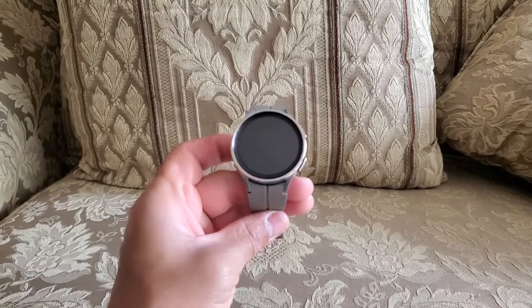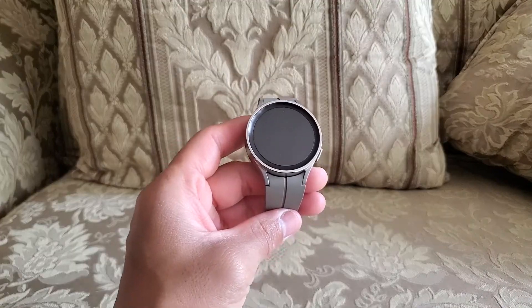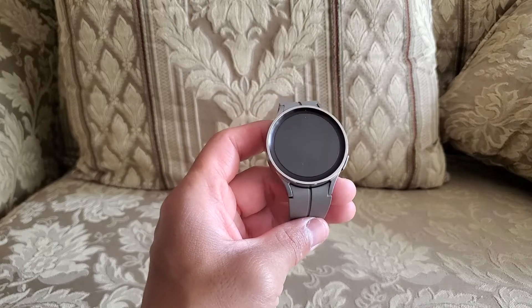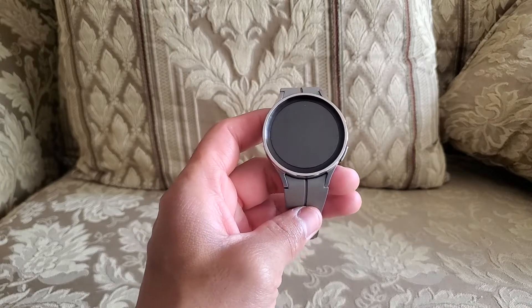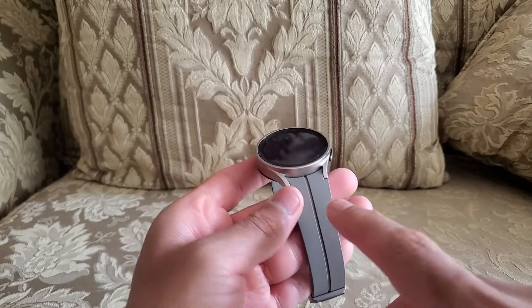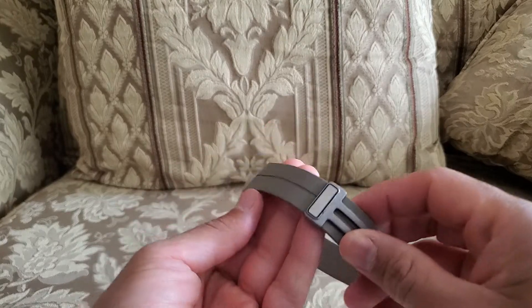Hey guys and welcome to another video of Gus Random Reviews. In this video I am going to show you really quick how to adjust the Galaxy Watch 5 Pro D-strap band.